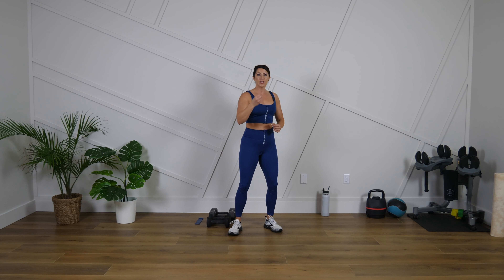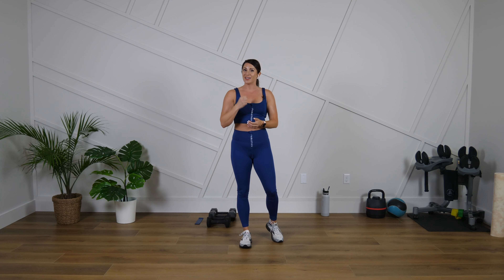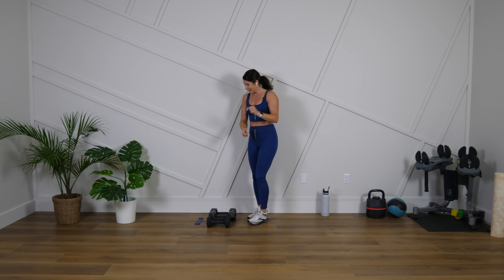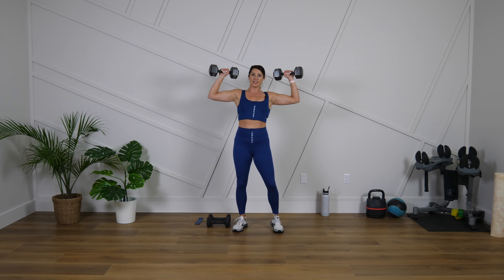We're going to do the shoulder press for about 40 to 45 seconds. Grab a weight that you think you can challenge yourself with but be able to get through that full 45 seconds. We go in three, two, one — let's go.